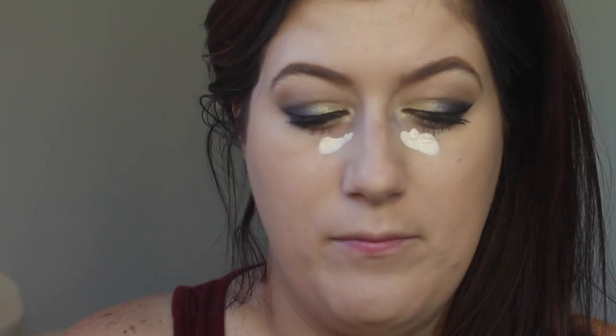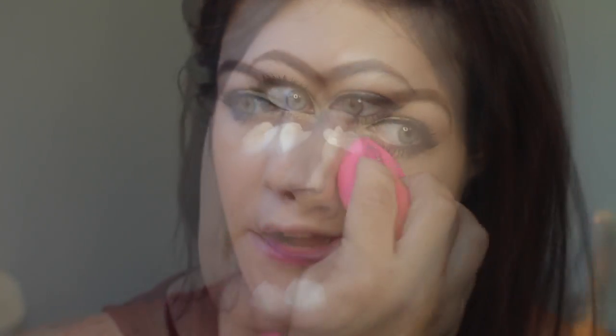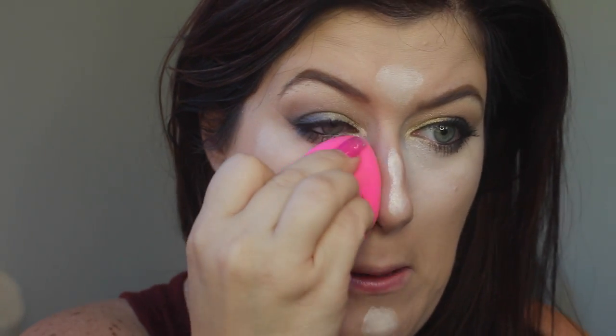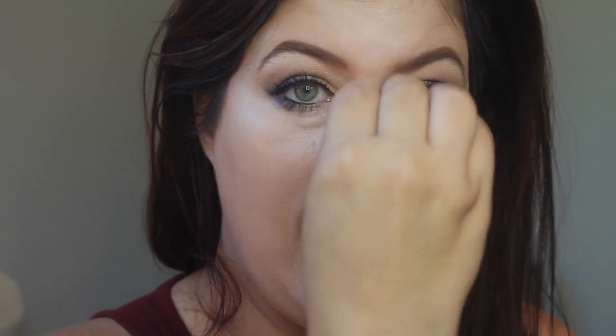Next I'm going to take the Makeup Forever HD Concealer — you do not need much of this — and put that right where I have darkness, then on my chin and down the center, and I'm just going to pounce it out with the beauty blender. I love the application with beauty blenders, and you can also use them to blend out your concealer or cream products — today we're going to use a cream blush and a cream highlighter.